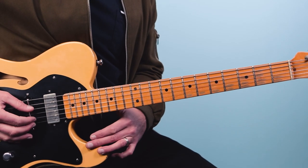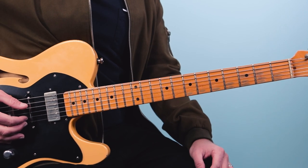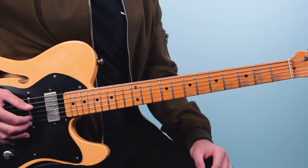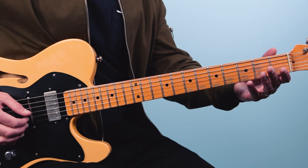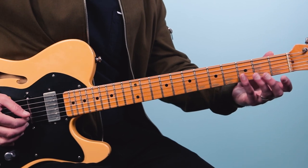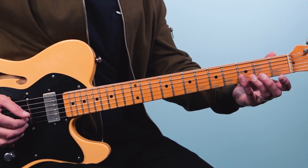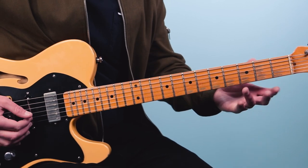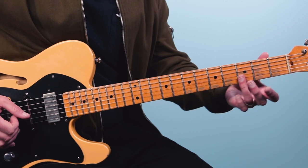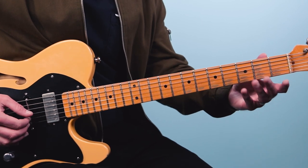Now we're going to start with the open first and second strings. I'm going to be using my thumb, my index, and my middle finger. We're going to pluck those open strings and then grab the third fret on both those strings as well. I actually use my pinky, but you could use your ring finger if you want — for me it's easier with the pinky.